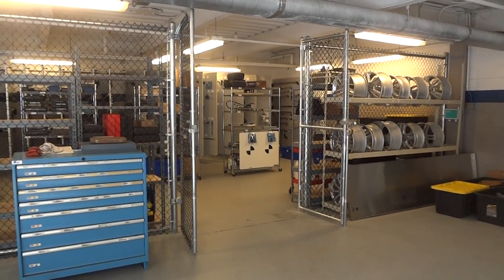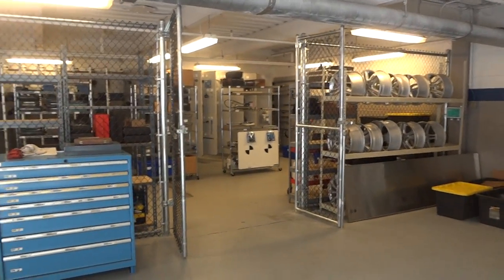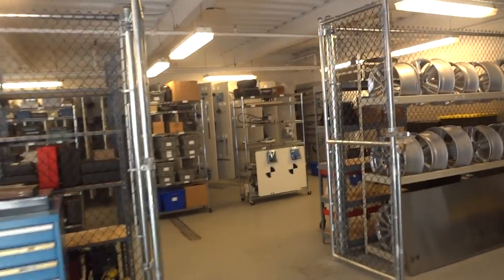We're just wrapping up here at Benzel Busch Mercedes-Benz in Englewood, New York. And this is how it turned out.